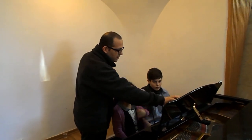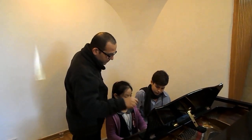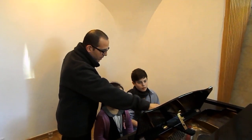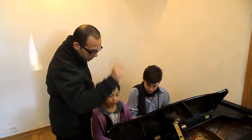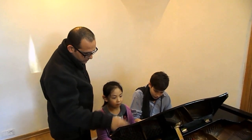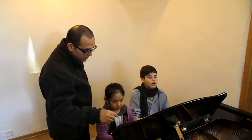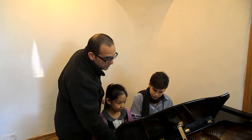I want to work on this place where you will be together — you will be better together. Can you do this bar again, together? From here, 3, 4. Good, again. Now I feel the beat, it was very fine, correct.